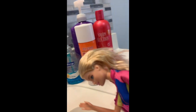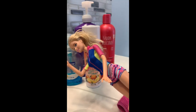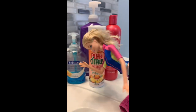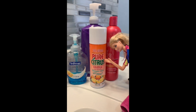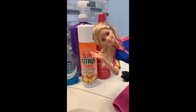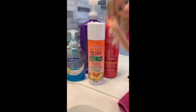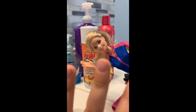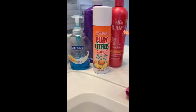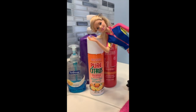First, we have Dawn soap — it's in this container but it's actually Dawn. You can use other kinds of dish soap, but this is what we use. This is called Pure Citrus orange air freshener. I know it seems weird — it's air freshener — but this is the secret ingredient to making this trick work. It's actually the best glue treatment we've ever done. We also have shampoo, which is just cheap shampoo from the Dollar Tree.